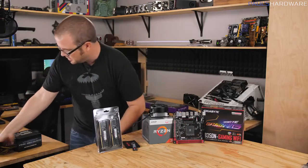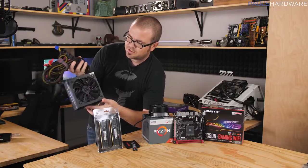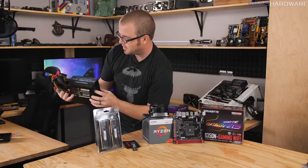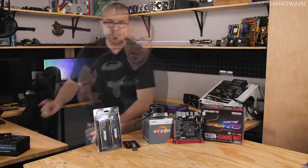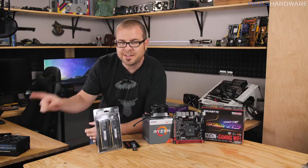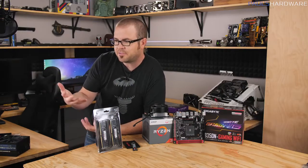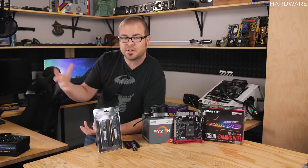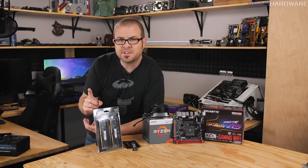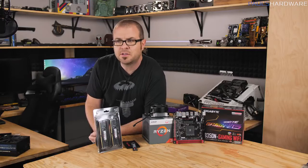The last two components are power supply and case. Any reasonable power supply is going to be 80 Plus Bronze rated or better, and there are lots of options out there. The one we're using today is an EVGA. A case is where you can really make your choice when it comes to aesthetics — people choose cases that look good if they're going to have their computer on their desk. It should also have good airflow. I'm going to take a quick field trip over to Fry's and pick a Mini-ITX case.